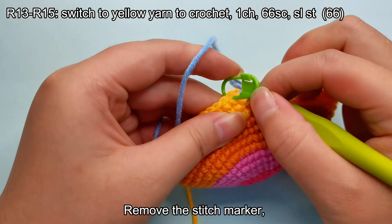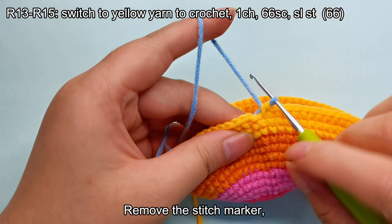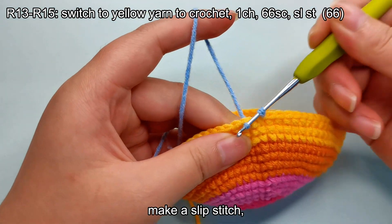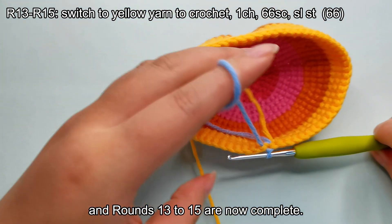Remove the stitch marker, make a slip stitch, and rounds 13 to 15 are now complete.